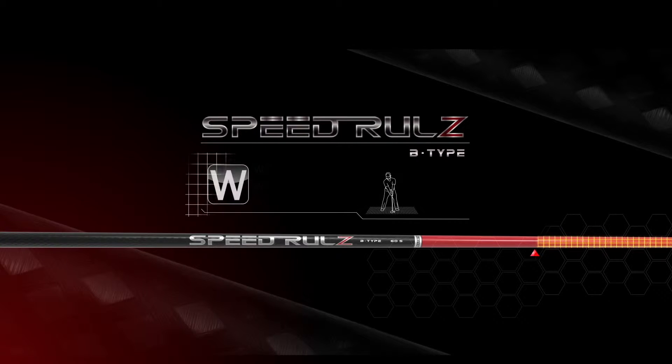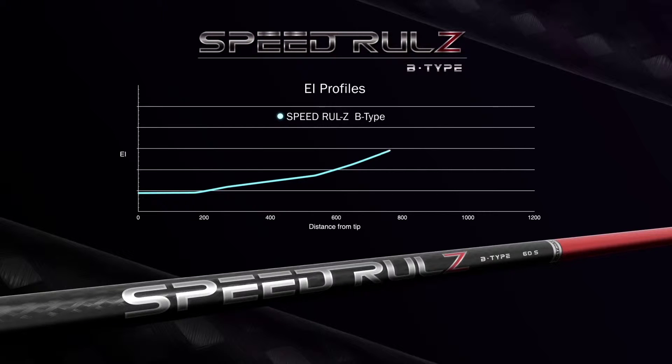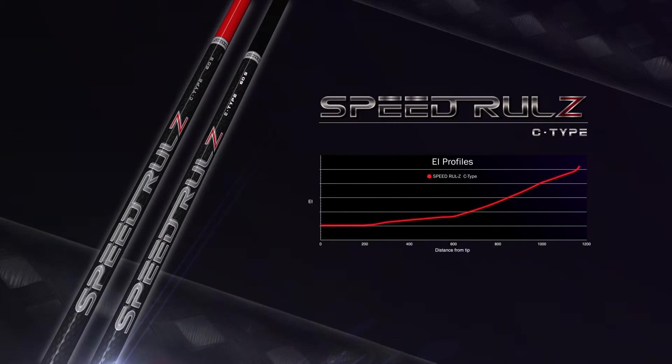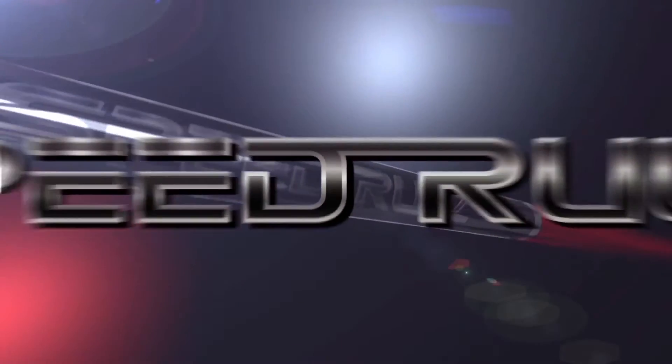The B-Type has an optimized center of gravity location to take advantage of current head and club lengths in the marketplace. The consistently smooth EI profile is slightly stiffer in the mid and handle sections. The C-Type is an extremely stable and smooth profile that optimizes speed for those players preferring the feel of a shaft with a softer handle, balanced with a more stout tip and midsection. We don't do slow. Sell a fast life. Speed Rules.